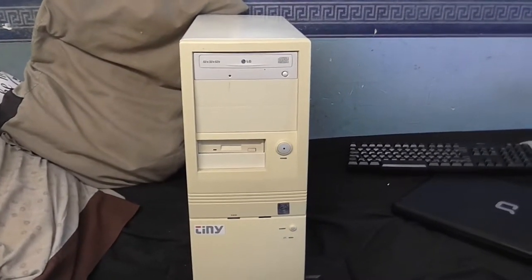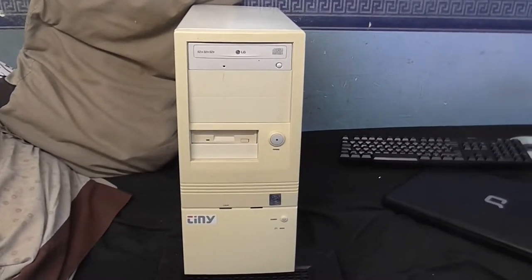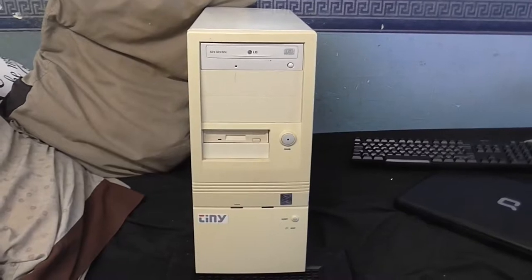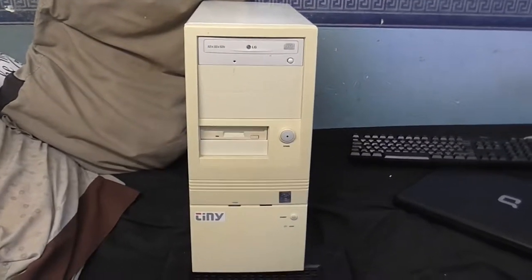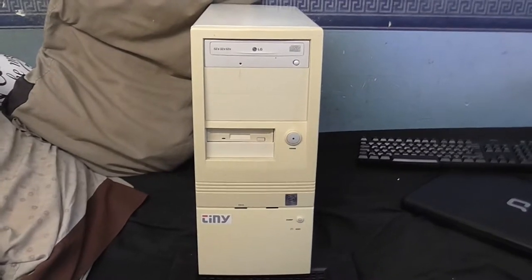Welcome to another CoolDudeClaim video. The subject of the video today, if you hadn't guessed, is this old computer. I've had a request to do a video about this, so that's what I'm doing.